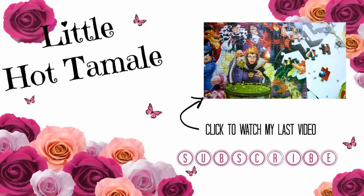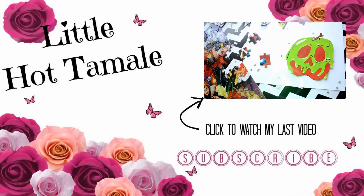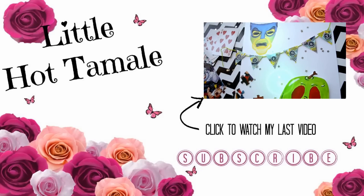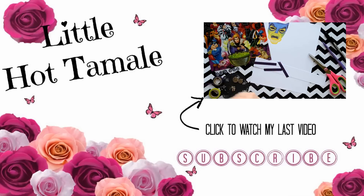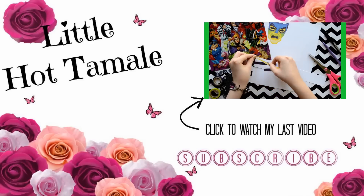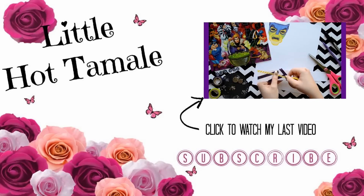And that is my file folder pen pal letter! Thank you to my wonderful subscriber for asking for that tutorial because I had a blast making it. I hope you guys have a wonderful day, and if you like the video please give it a thumbs up and subscribe — toodles!